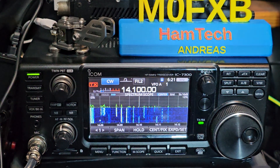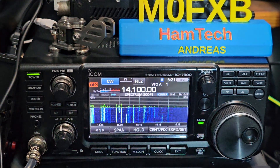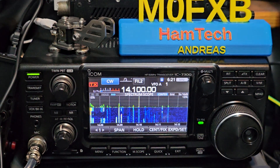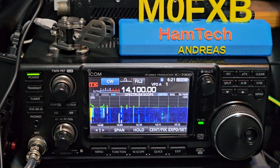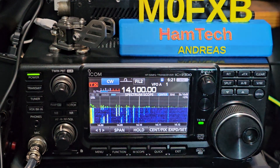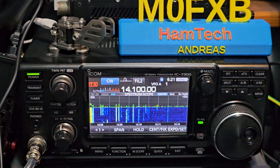M0FXV had a question about my CW paddle. You could buy these for about £25 and they're brilliant. The main thing on the ICOM 7300 - and the settings are very similar for the 705 - is this has been factory reset, and you'll see that once you plug the key in the back.